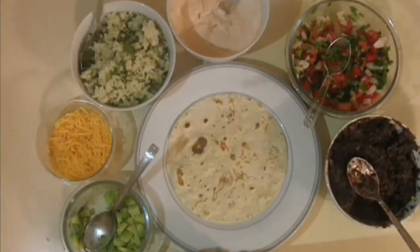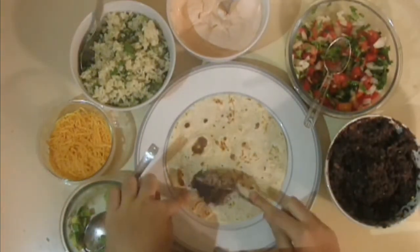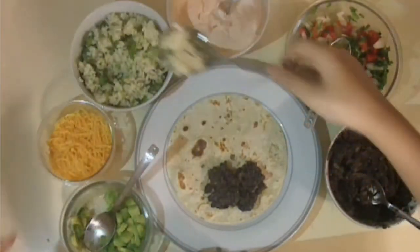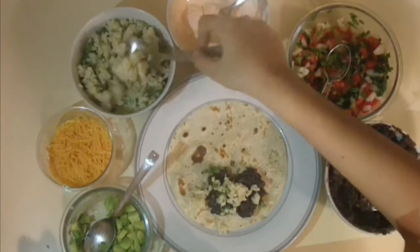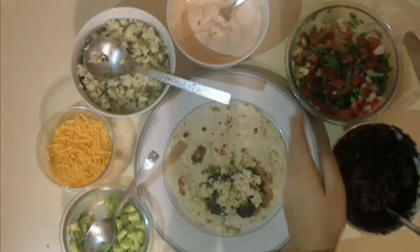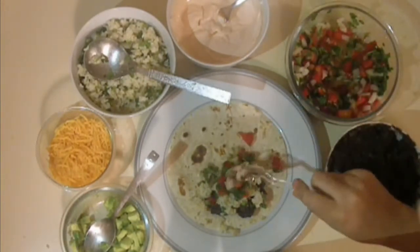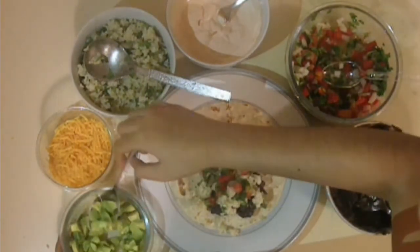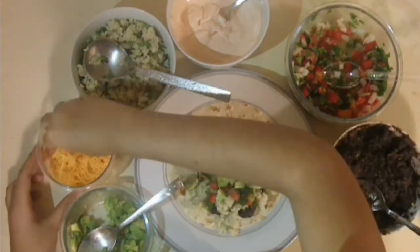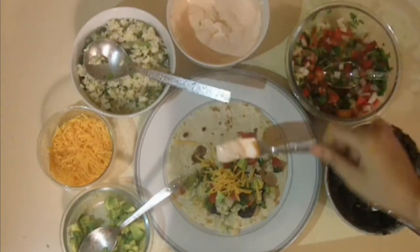Now let's assemble our burrito. First, start with your Bean Filling — take a few spoonfuls, and don't overfill. Next, take your Cilantro and Lime Rice — again, a few spoonfuls. After that, add in your Salsa. Next, add in some cubed avocados — this is optional. And on top of that, add in some cheddar cheese; mozzarella would also be fine. Then add your sour cream sauce.